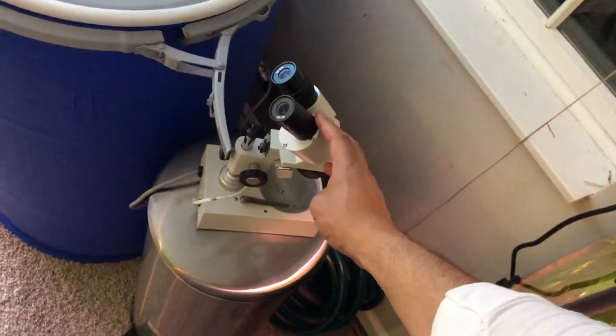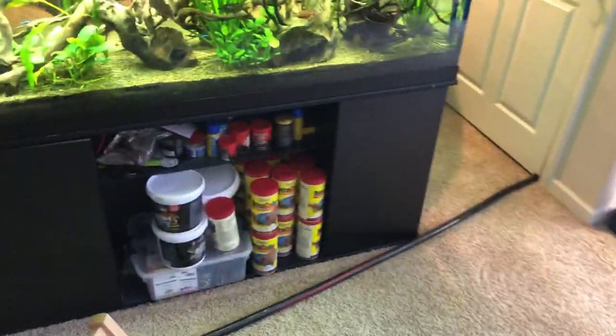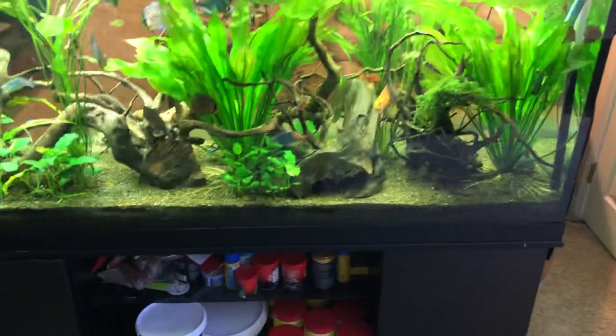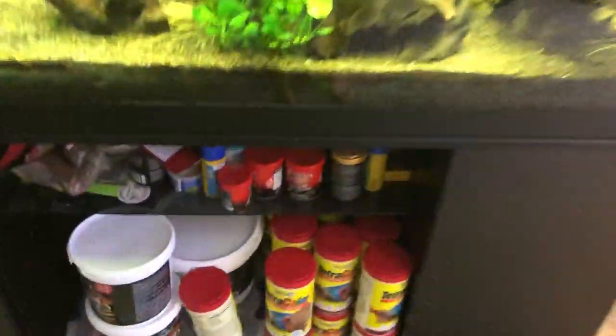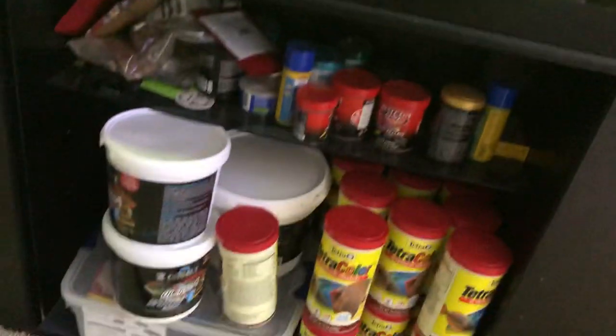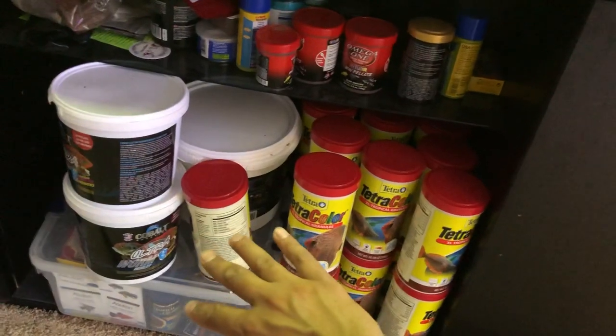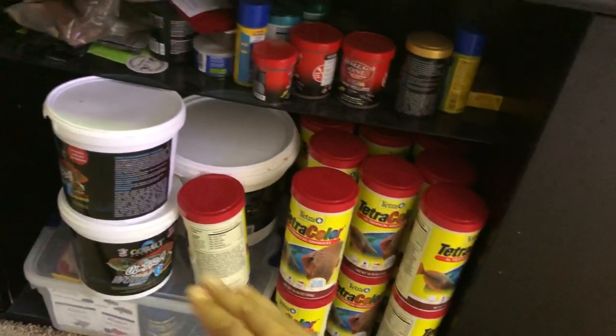Microscopes come in handy — I keep one here and one down there. I use them mostly for looking at fish eggs or fish poop. I'll literally scrape discus eggs and look at them; I've watched full flat-fry development just by using the microscopes.